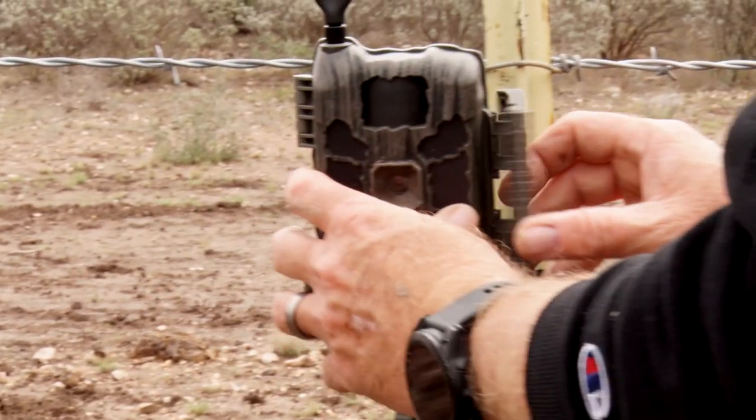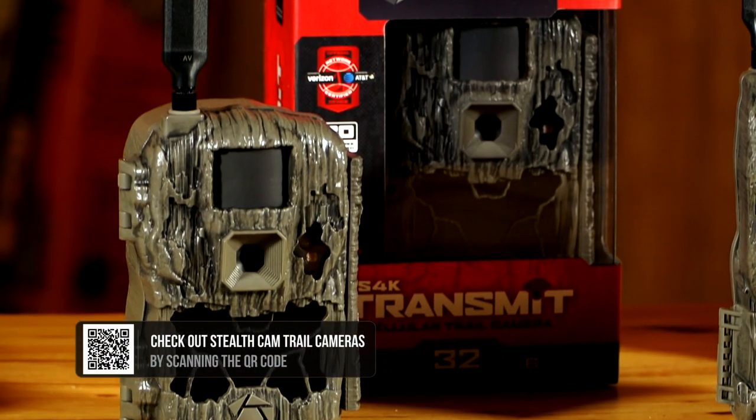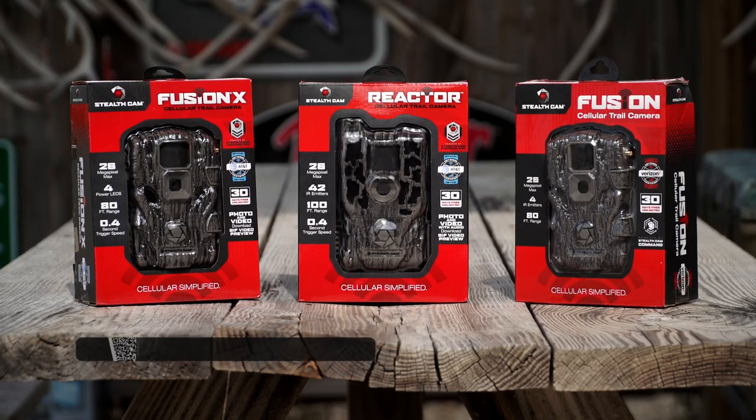As you look at this, depending on what model of camera you like — no glow, slow glow, fast glow, on demand — or a traditional one without a cell plan, there are so many different options thanks to the Stealth Cam family of cameras.